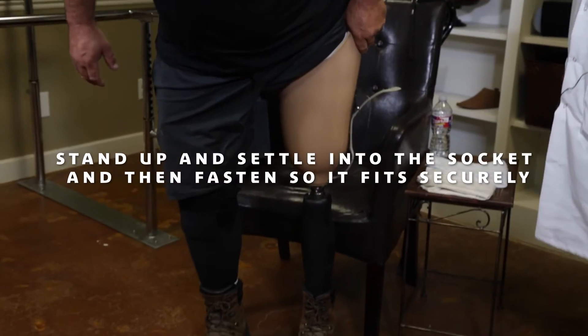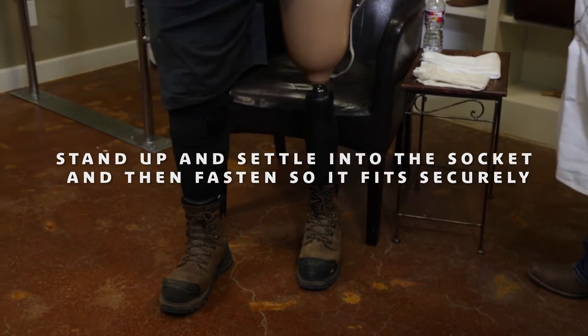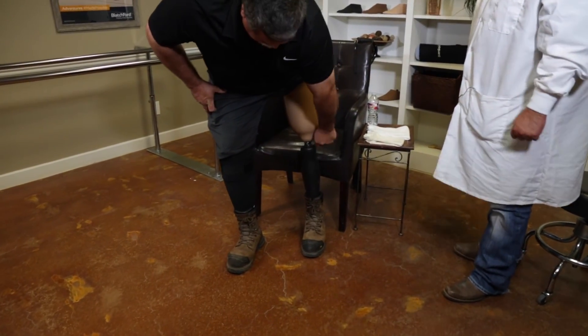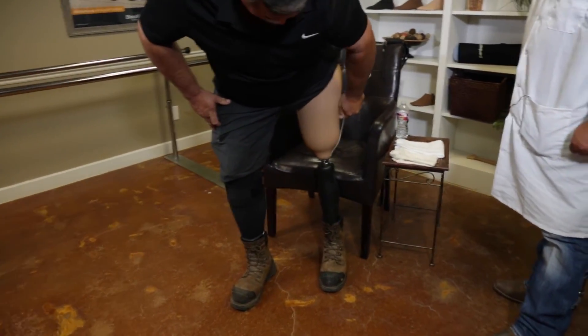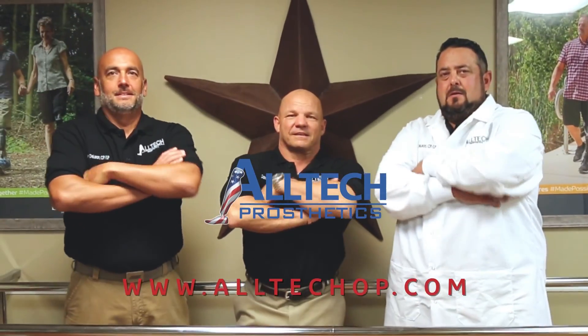He wants to make sure when he stands up, puts all his weight on the prosthetic and settles down into the socket really nicely with the sock on, and then he pulls himself in nice and tight. So the ischium is all the way at the distal end, and the ischial seat — he's sitting in the ischial seat of the socket.